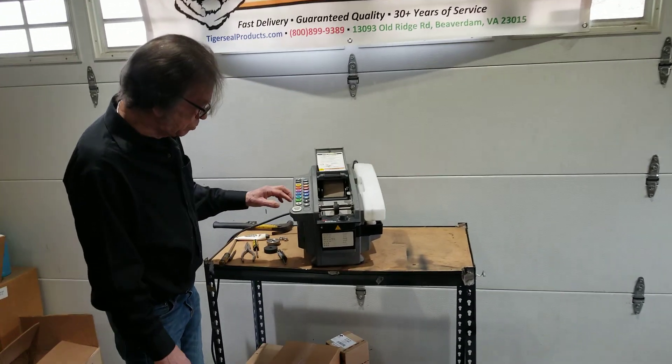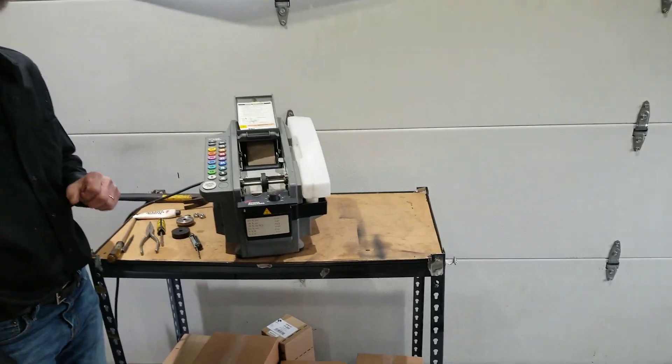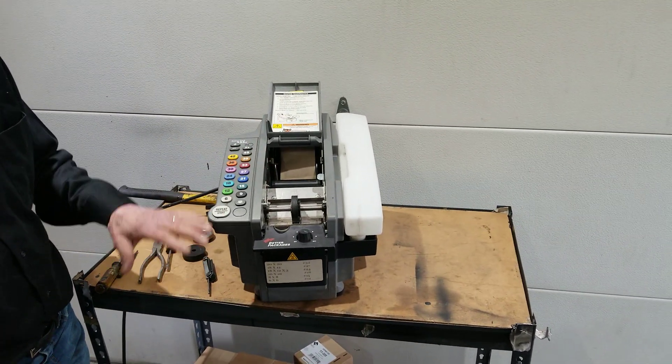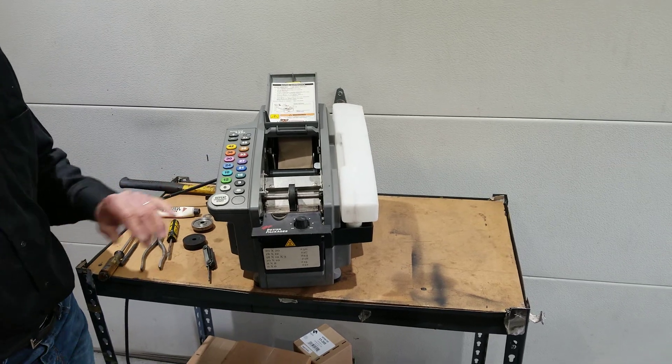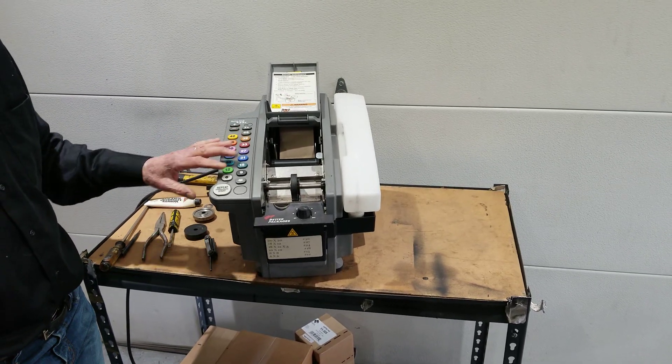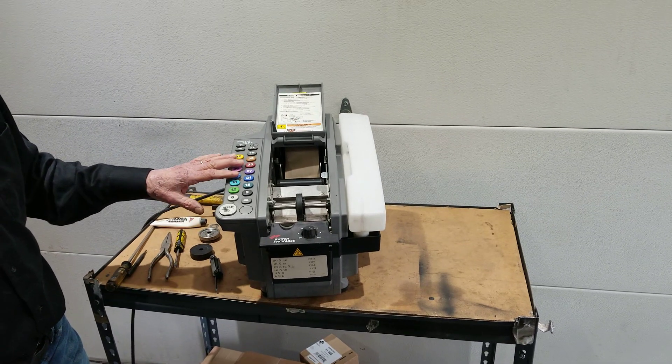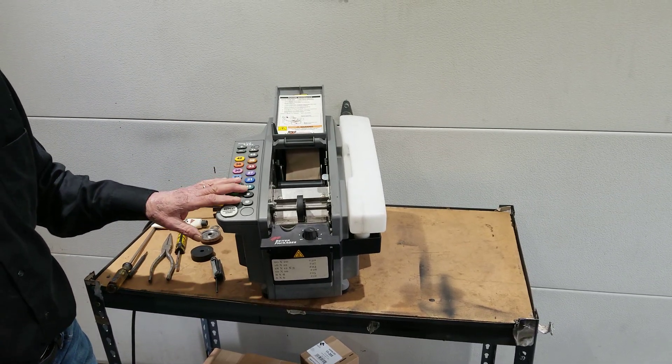By short tape lengths, what I mean is you press 12 inches and instead of 12 inches you might get 9 inches or 10 inches, but they're always short. Operators will say, 'Hey, my machine isn't working right, my tape lengths aren't right.' Ask your operator when they say that, do they mean their tape lengths are too long or are the tape lengths too short?